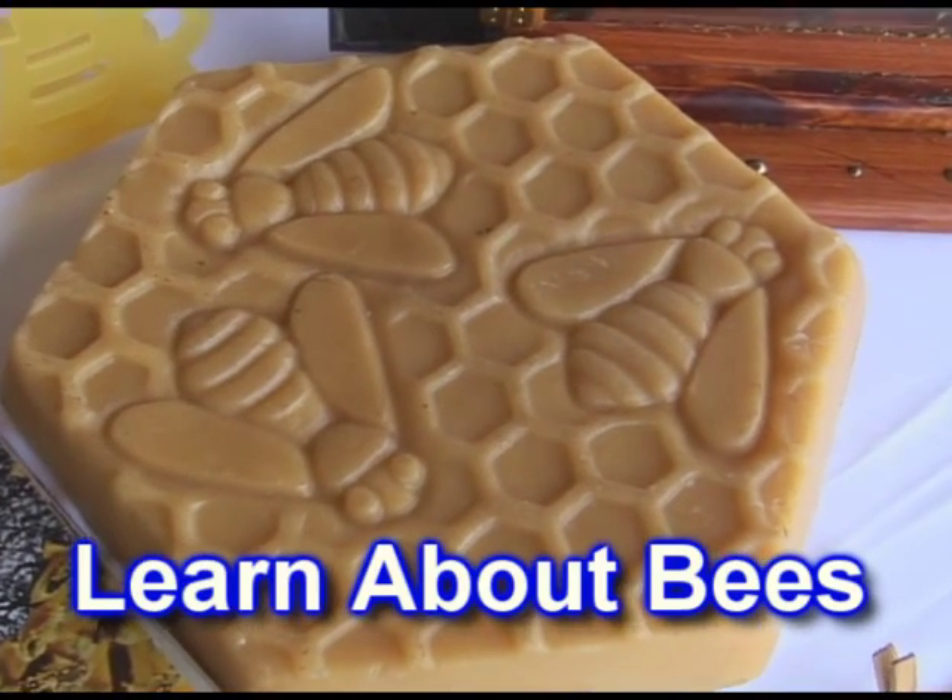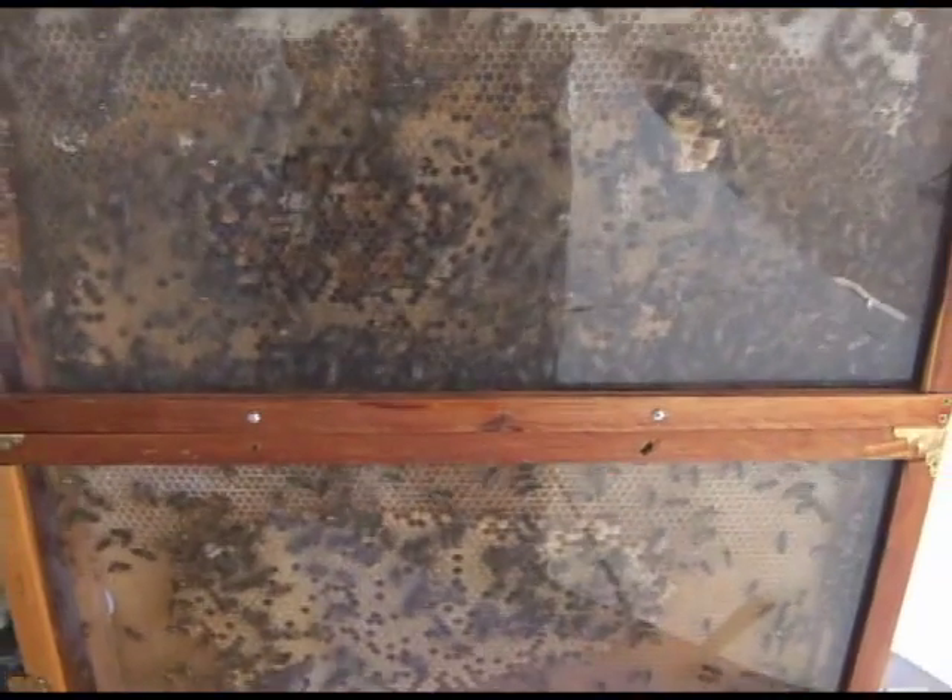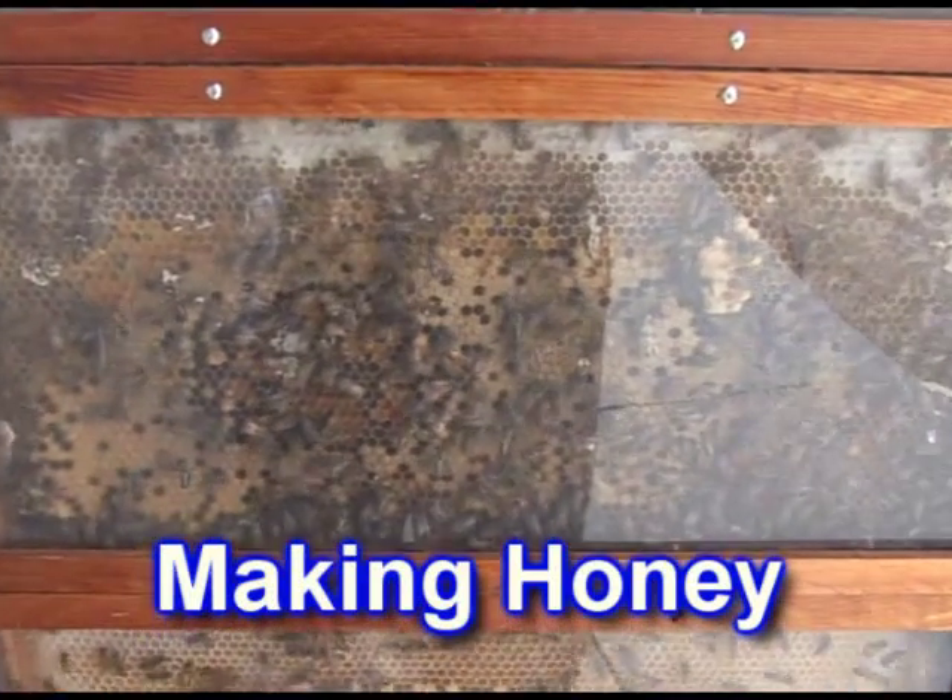A piece of beeswax. Hard at work making honey.